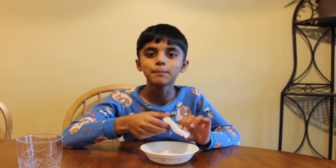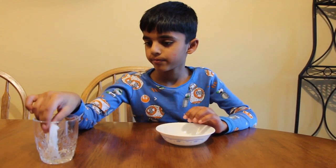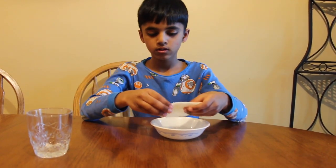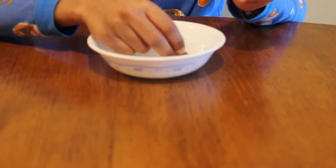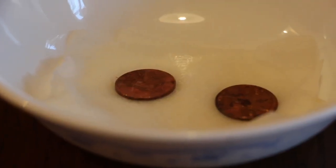Let's soak the paper towel in the vinegar. Now let's put the paper towel in the bowl. Now let's put the two pennies in the paper towel. I think it takes a couple hours. Now three hours is done.